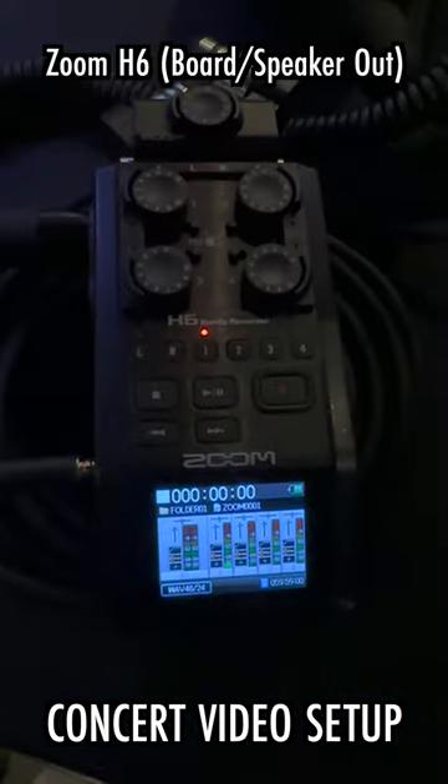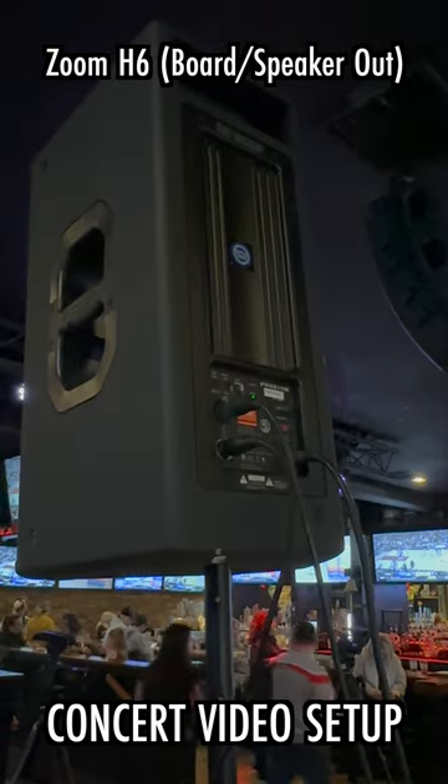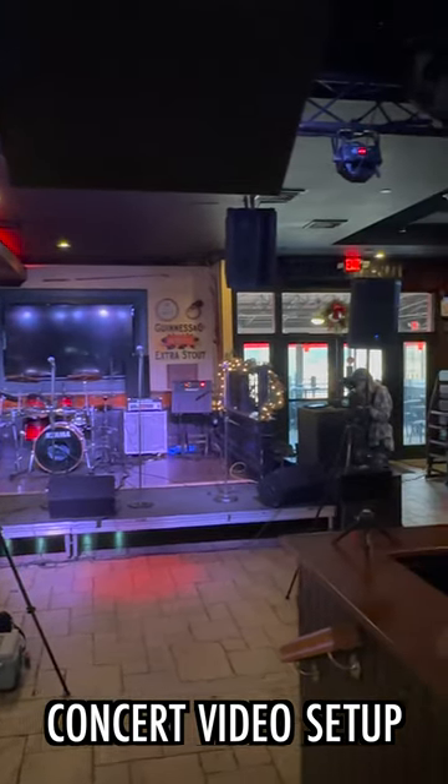Last but not least, and not a camera angle, would be my second Zoom H6, which is often going to go either into the board or a side speaker via its XLR output. And with that mixture of video and audio, that is how I capture live concerts.